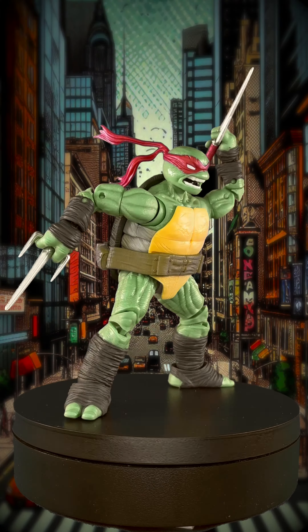Alright, let's pose. I really love the look of this figure but I do wish that it felt a little bit more solid.